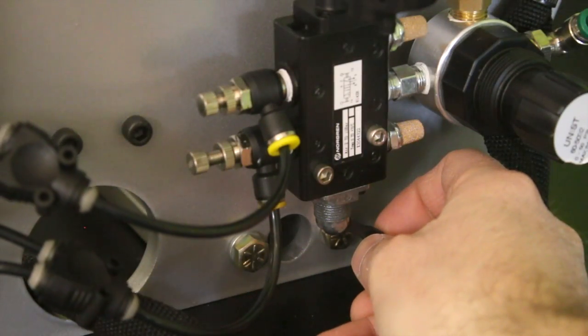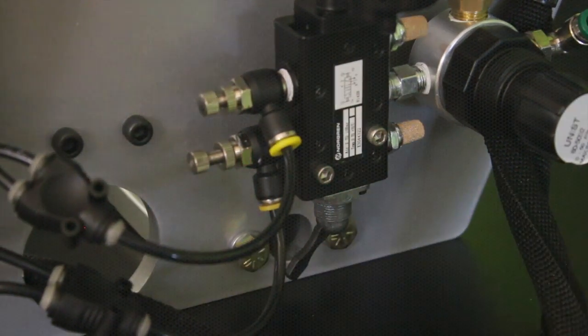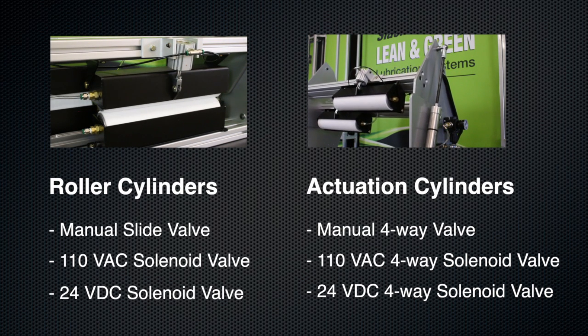Earlier you were demonstrating how the HG unit is simply moved up or down with a flip of a switch. Is that something that's easily done in the field? The Uni-Roller Type S offers a manual valve or a solenoid valve for operation.